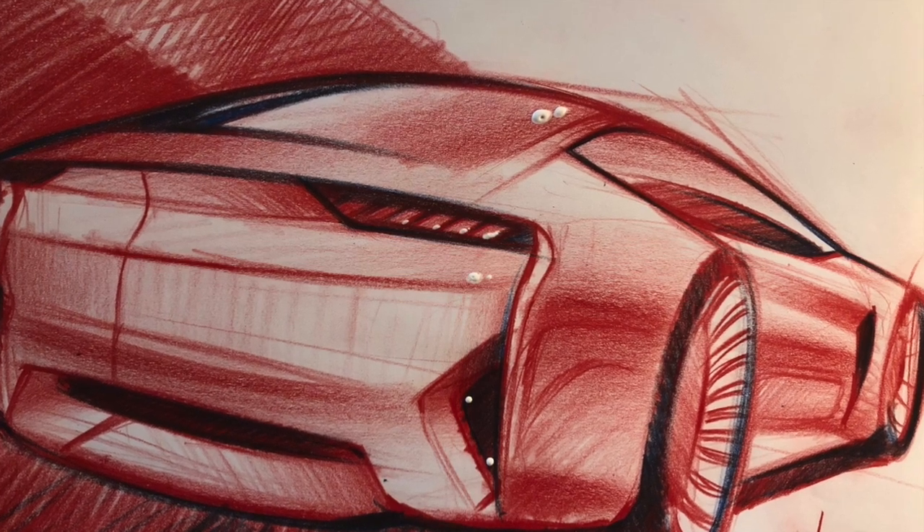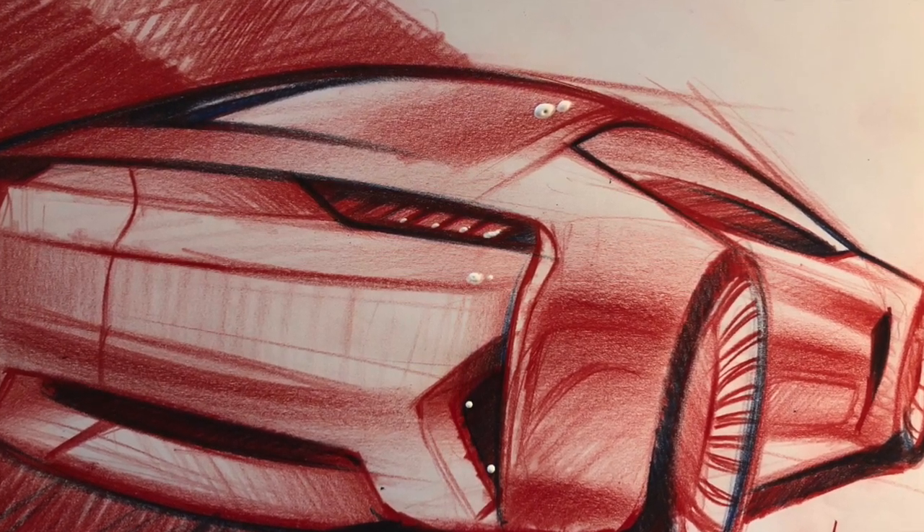Step number five, which is the last one: the highlights, as you can see. I hope you like this quick sketch tutorial — if you did, share it, put your like, and don't forget Monday we will all be here together for design talk. Ciao!